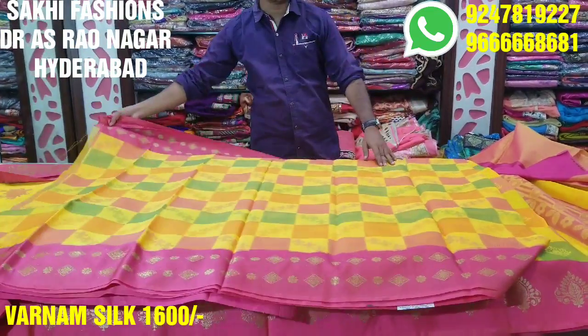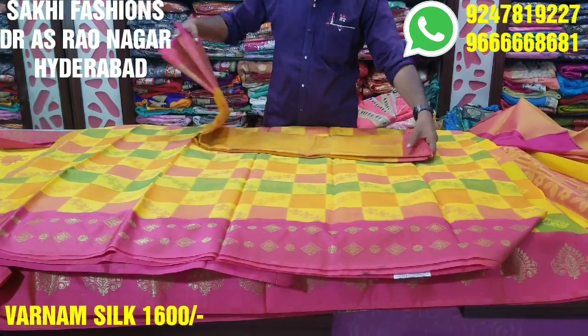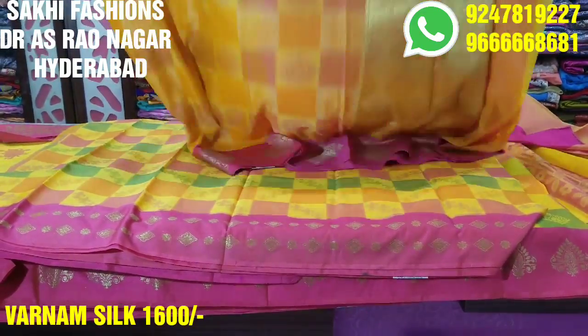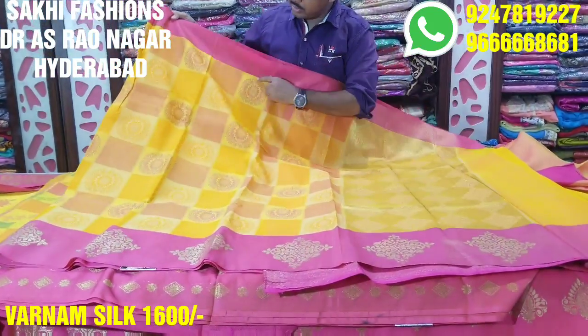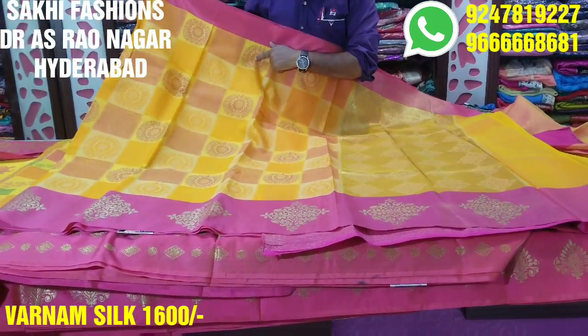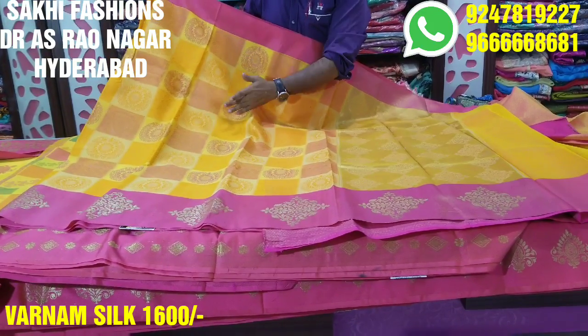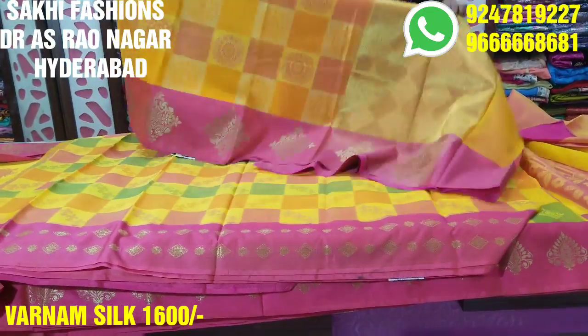If you look at the blouse, it is a little different — it has a different contrast. Next, we have a new color combination. We also have a mango mustard base with a checks design and a box design, along with a mango mustard highlight. We have pink color, rust color, and orange color combination. We have a border concept — it is a good style and an excellent product.